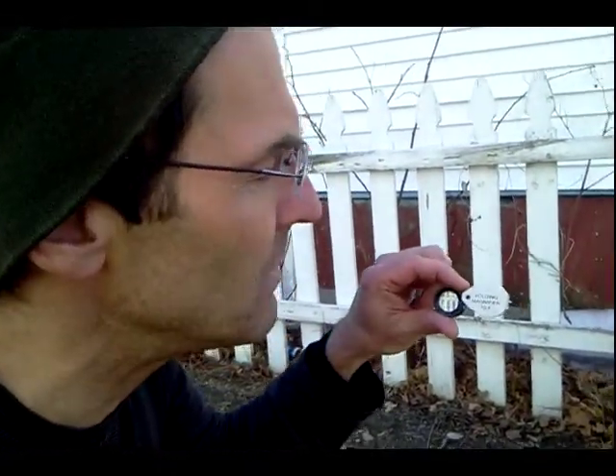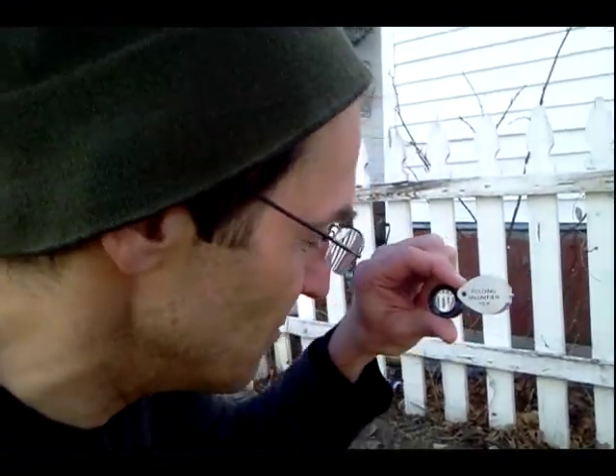A really neat tool for checking out these lichens and mosses up close is this very simple jeweler's loupe. This is a 10x magnifier. Check out what this stuff looks like magnified by the jeweler's loupe.